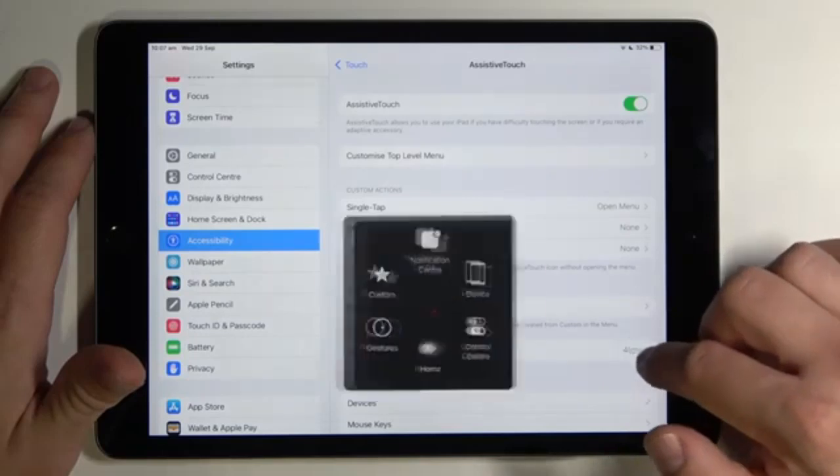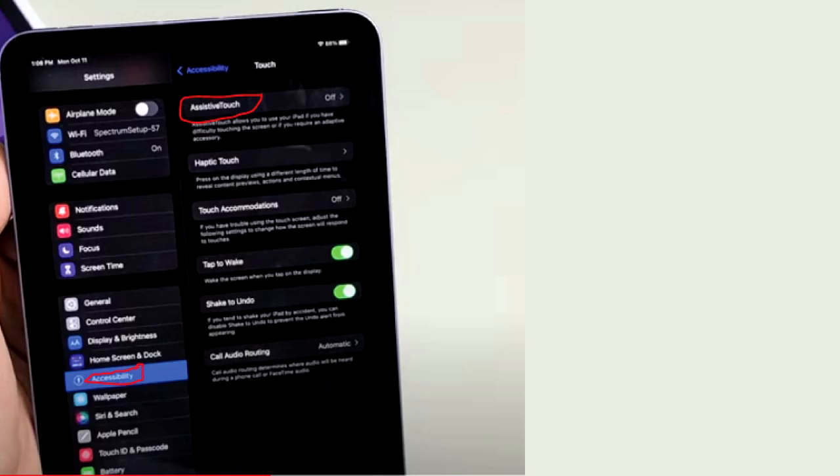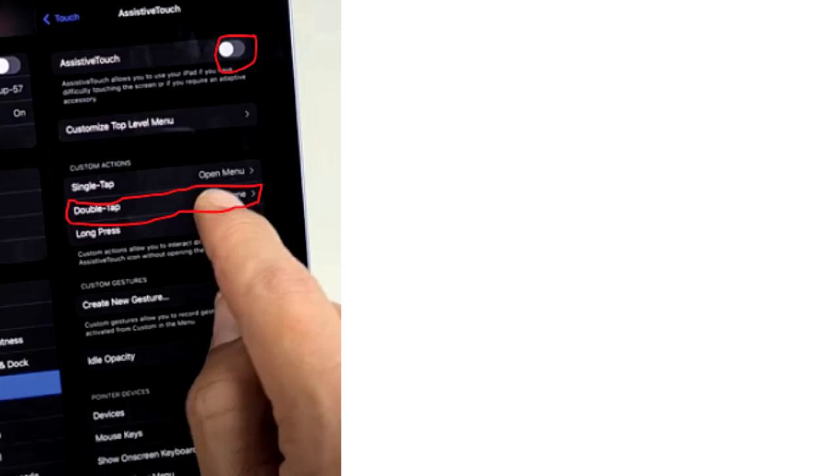Once Assistive Touch is enabled, tap the Assistive Touch button that appears on your screen. From the menu that appears, select Device, then More, and finally Screenshot. Your iPad Mini will capture the screen, and the image will be saved in the Photos app.